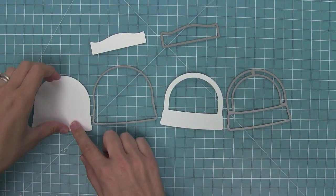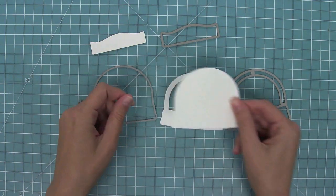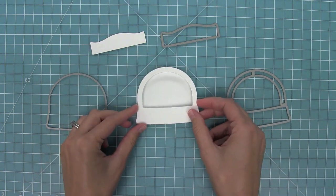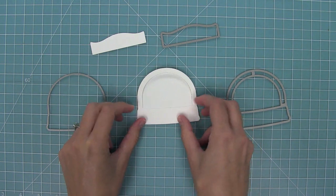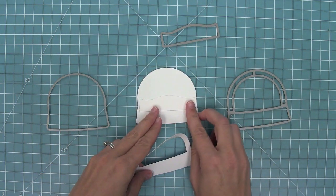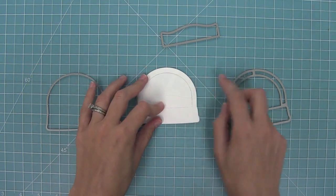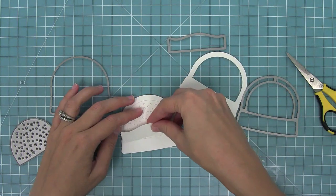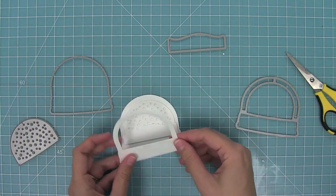Here you can see the different pieces the set cuts. This is the base of your shaker, and then this is the top of the shaker. You're going to use that base image to cut your clear acetate for your window. This little part is a cute little snowbank that you can layer to the bottom of your shaker, and then this piece here is a nice little snowy seam that you can layer, but it also creates confetti, which is perfect for adding to your shaker cards.